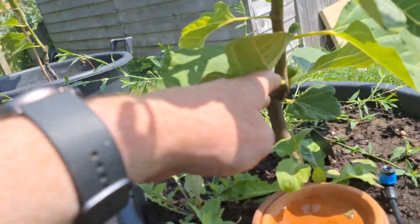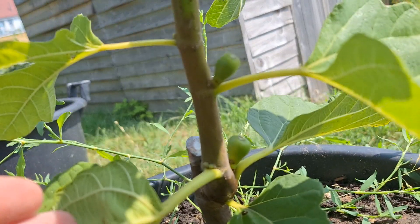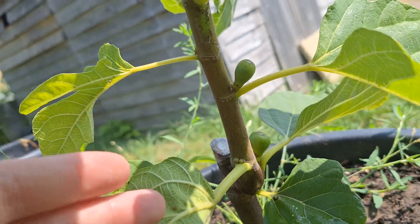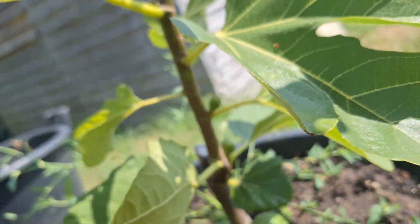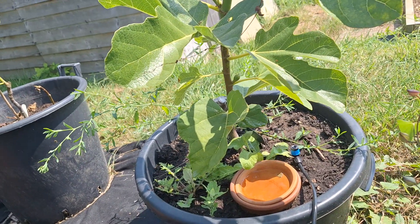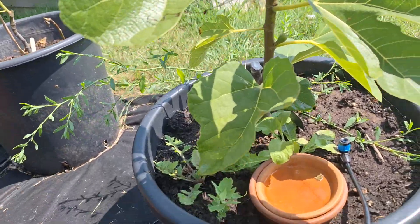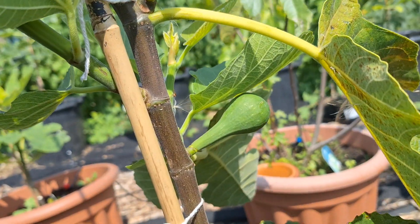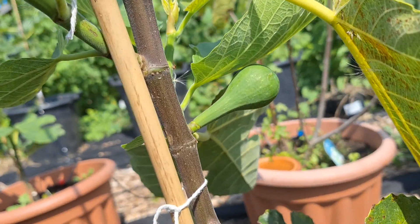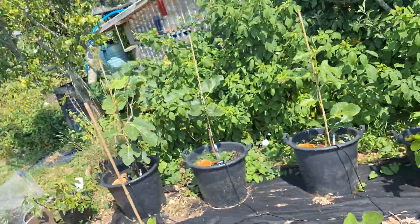Same thing with this one, which is called Yellow Long Neck — got some nice little figs there. What I'll probably do is just leave like one, this one maybe, to see if I can get a very late fig just to taste it really at this point. It's not going to be all about productivity because this is the first year. This one's got one which I think should ripen probably in like September, October.